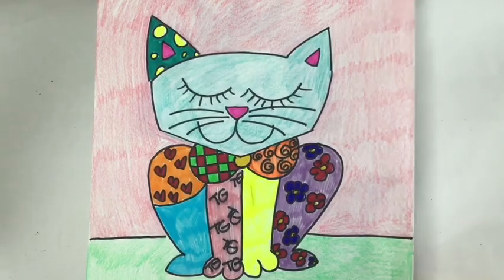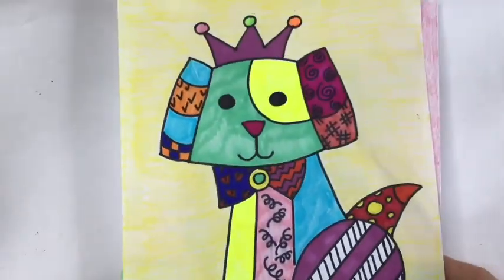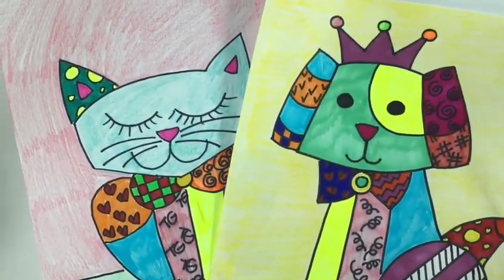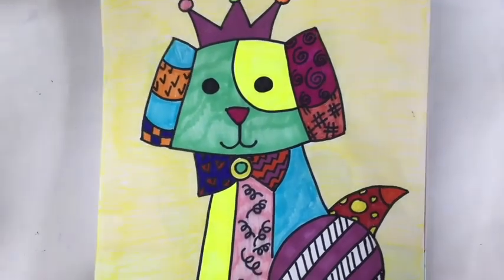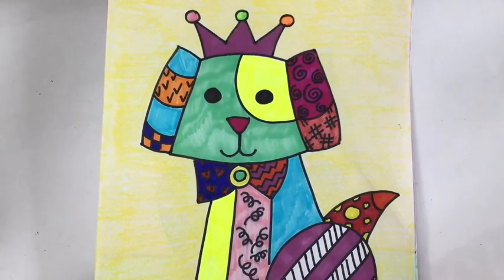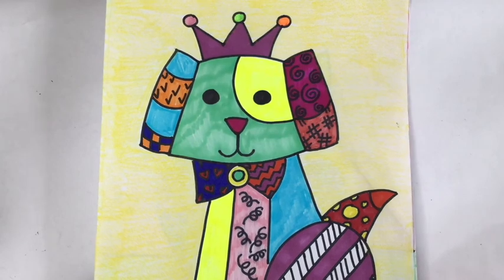Welcome back for the final phase. Whether you chose to do the cat, like I did, or the dog in the Romero Brito style, I hope you enjoyed this. Now that you have two drawings, you could actually go back and do the other one. Brito is a pop artist who is contemporary, fun, playful, and just a great inspiration for many. I hope you enjoyed this program today. I'm Doris Benter of Library Arts, and I hope to join you again soon for another fun art program. Take care.